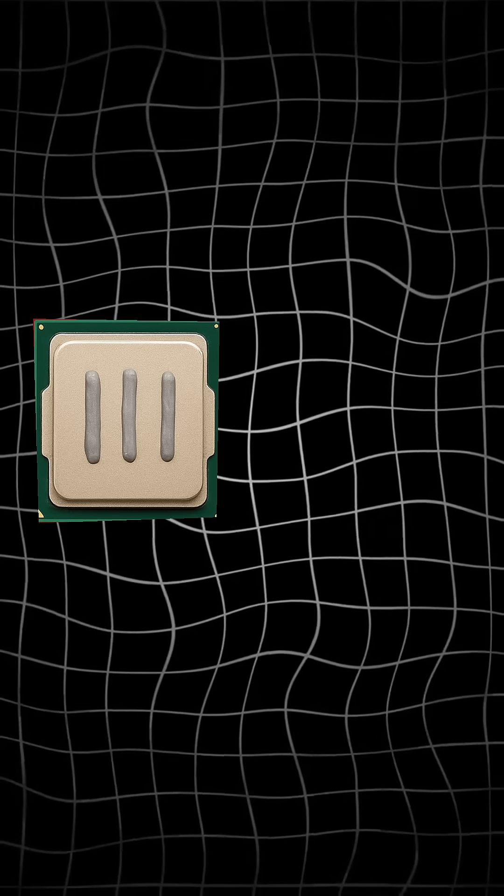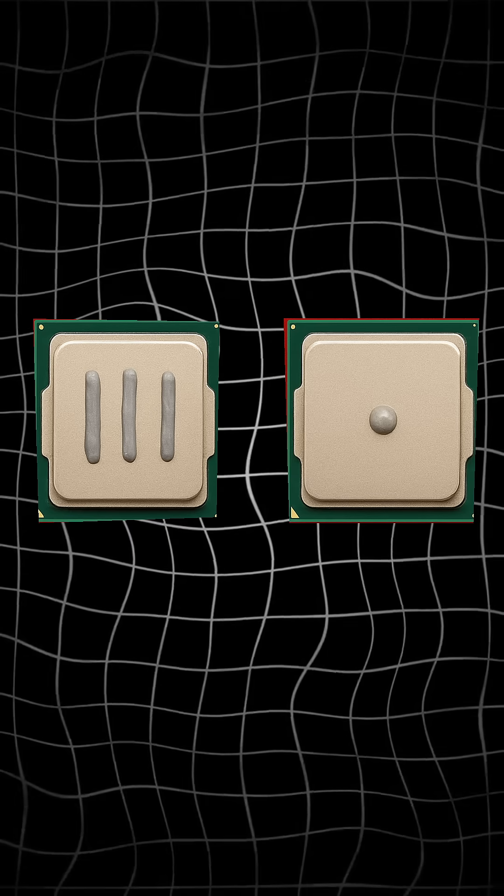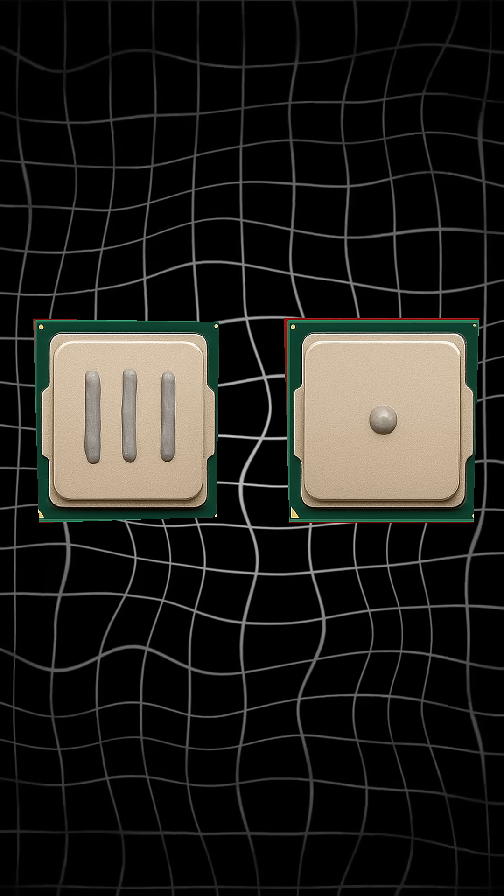Should you put a lot of thermal paste on your CPU, or is one small dot enough? Let's test it.